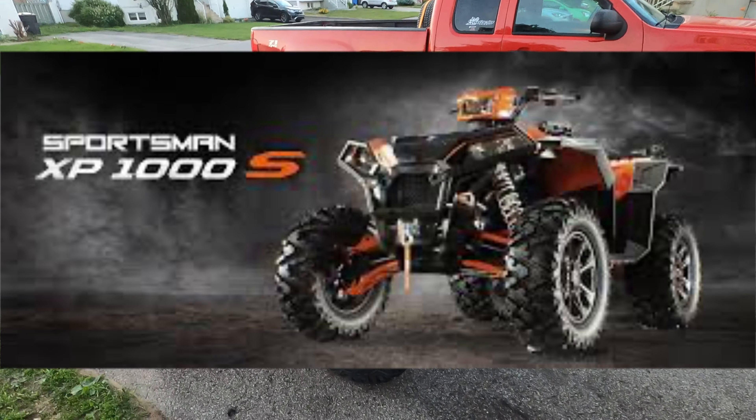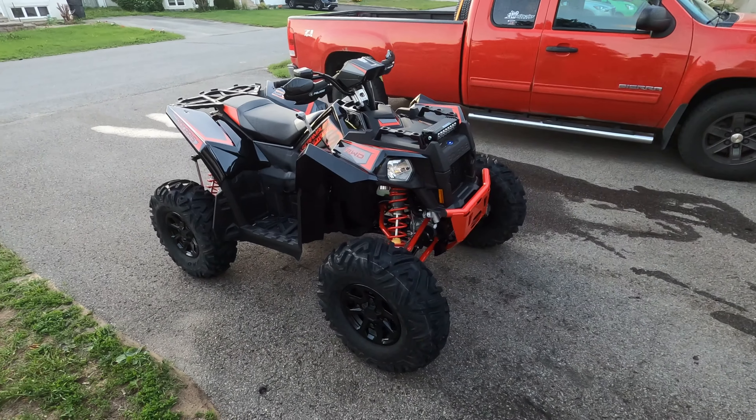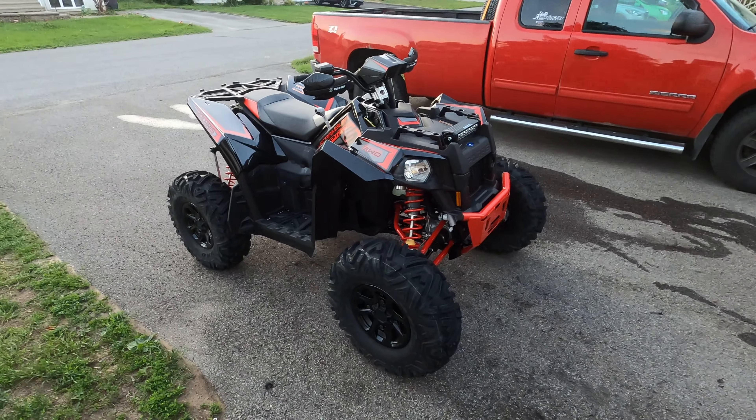Hi there. Today I'm a happy guy. Why? Because of this. We got our hands on this thing finally. I announced it on Facebook. This was supposed to be a loaner at first, but we kind of fell in love with it to a point that we bought it. So this is the Scrambler XP1000S for 2020. This is an ATV on steroids. Simple as that.